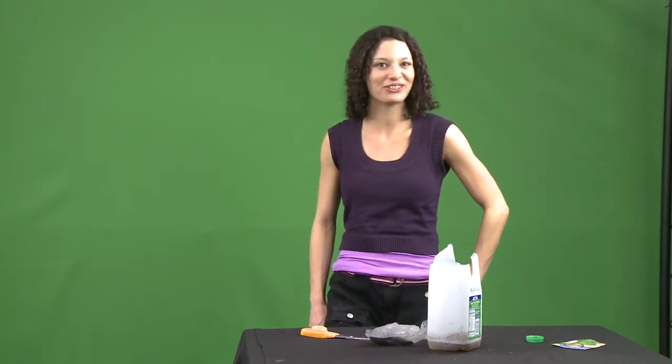Bigger than the ladybug? Wow! Want to make your own terrarium? Just visit sproutonline.com to find out how you and your sproutlet can make your own terrarium just in time for spring.